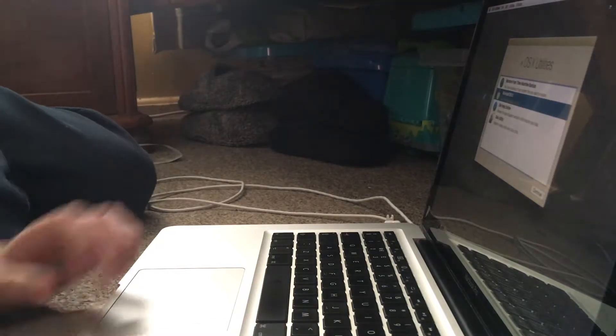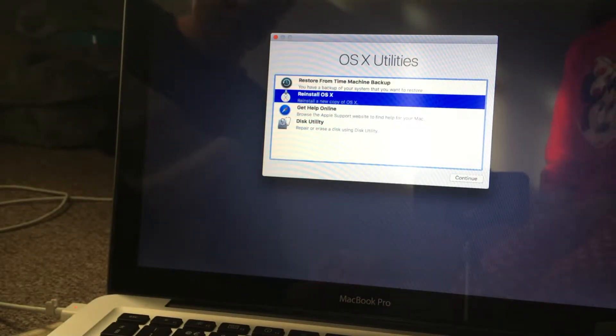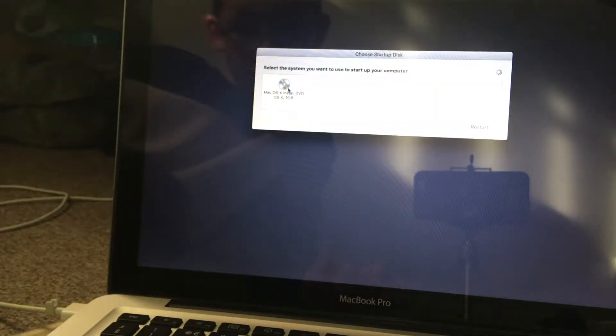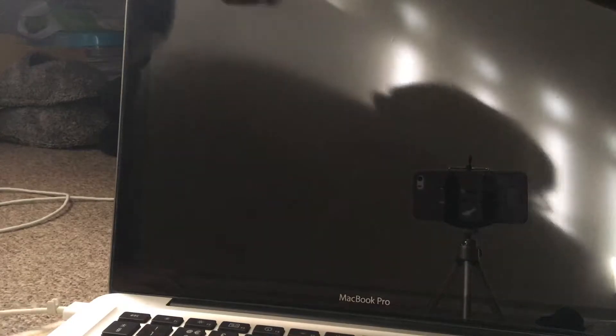This is a 13-inch LED MacBook. We're trying not to show our faces but you can kind of see mine on the actual screen which is really annoying. We're just going to install Mac OS X Lion from the disc.